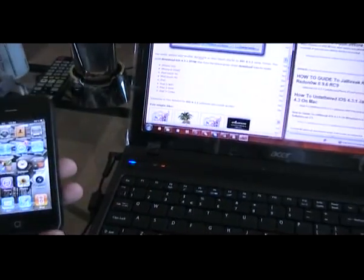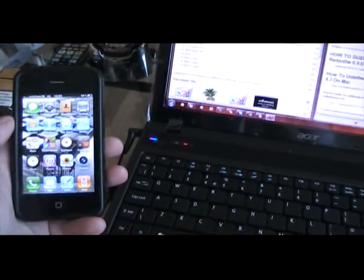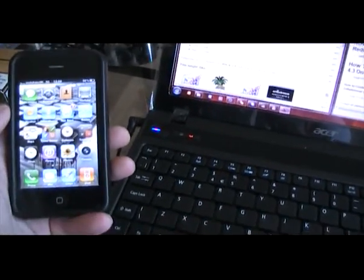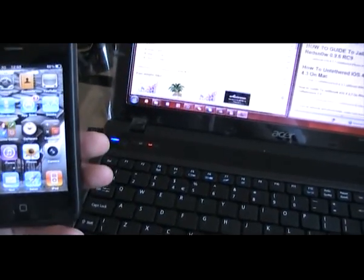Hi guys, Magic from Magic Haps UK here. Today I'm going to jailbreak an iPhone on iOS 4.3.1, which is the latest iOS for your iDevice, iPod, iPad or iPhone.